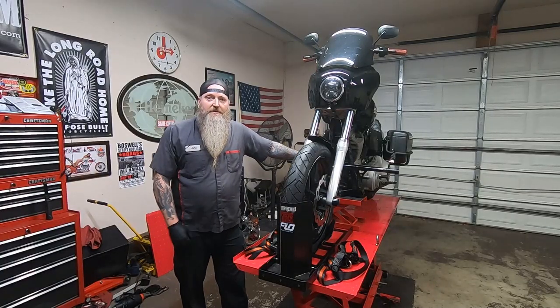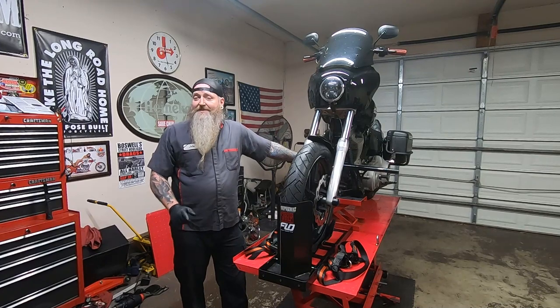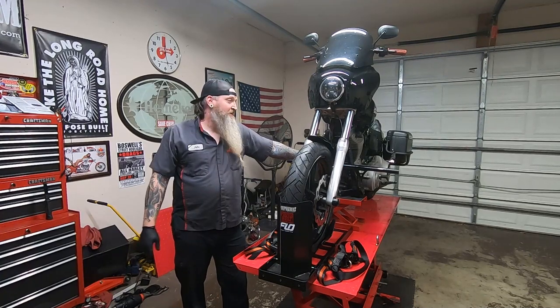What's up guys, welcome back to the channel. Today we're back in the garage doing the second to last part in this build series on the Dyna, and it is a fork brace.